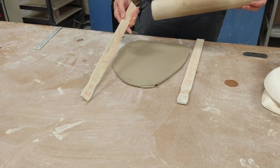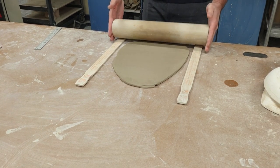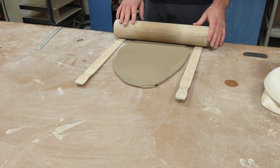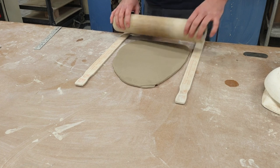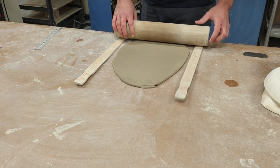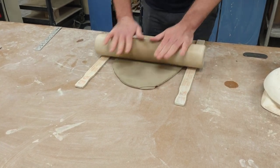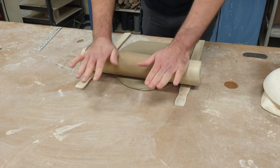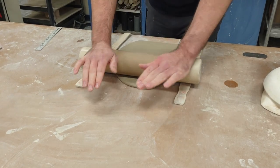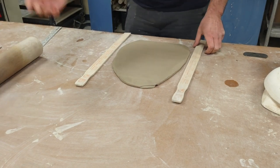These paint sticks are exactly a quarter inch — just paint sticks from a hardware store. Using my rolling pin, I want to make sure the slab is really even, so I double-check with the paint stick on each side. I don't want to roll off the paint sticks because that'll end up too thin. I can see a slight line, which means it was a little uneven, so I lightly smooth it with my rolling pin.